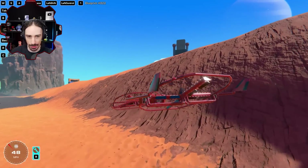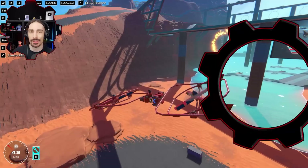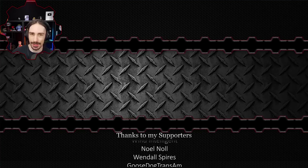Let me know what you guys think down in the comments below, and if you have any other ideas you'd like to see me build in Trailmakers. If you enjoyed this video you'll probably enjoy some more on the end screen. Hope this video has earned your subscription. Anyway, this has been Scrapman — I'll see you next time. Bye.